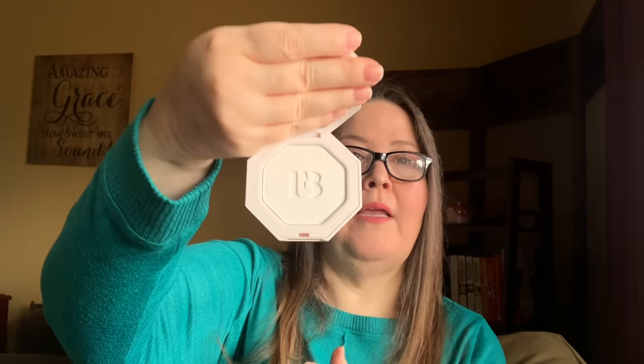Rounding out the makeup trifecta in choice one, we have the Fenty Beauty by Rihanna Kilowatt Freestyle Highlighter — $38 value — and we're getting a duo in Girl Next Door and Chic Freak. I have a single Kilowatt in Metal Moon to show you. It's a creamy highlighter — not as much bling as you'd expect — and that's what the packaging looks like.